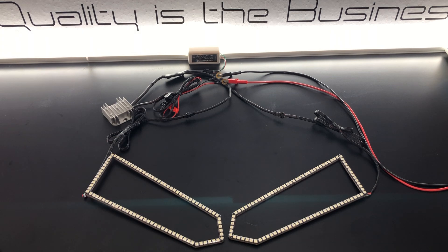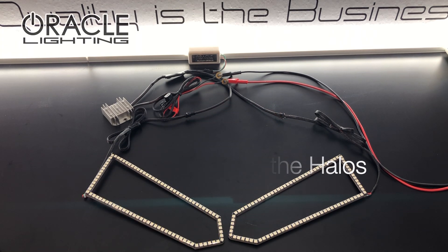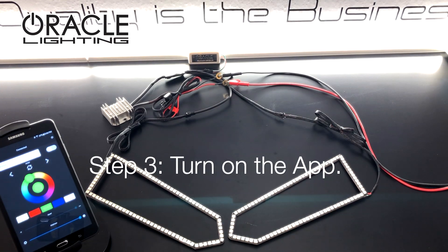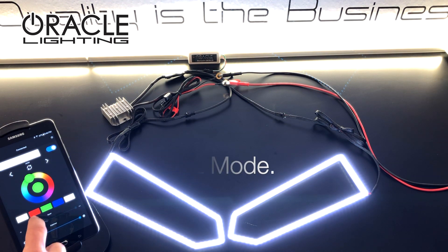Wiring this kit up is easy thanks to the plug-and-play connectors. Simply plug the halos into the LED driver and connect positive and negative to the battery. Then you just turn on the app and enjoy Oracle's dynamic halos feature.